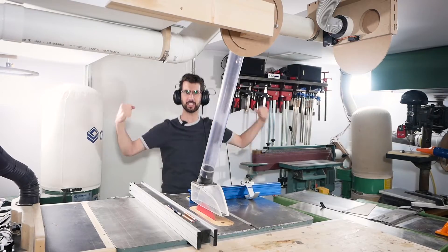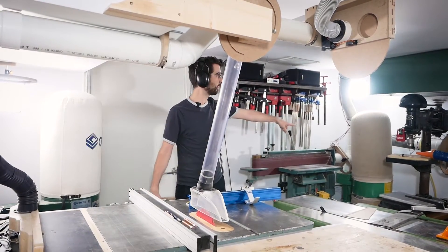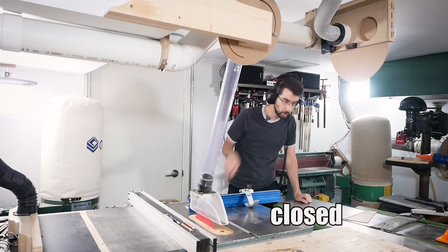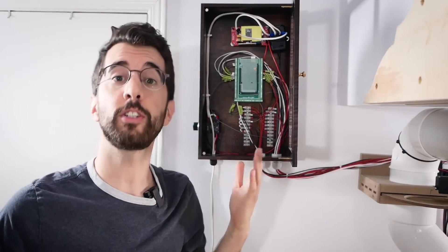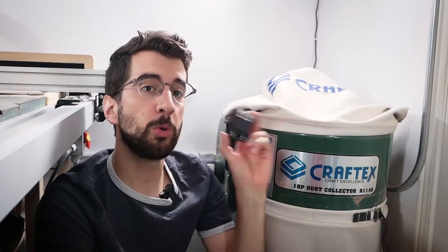It works! Turned off. Turned off. Closed. Closed. Here's an overview of how the system works: I have six machines in my shop and each has a current sense transformer, so when I turn a machine on it sends a signal to an input on the Arduino, which sends a signal to the servo motor to open the blast gate, and finally a signal is sent to a relay that turns on the dust collector.